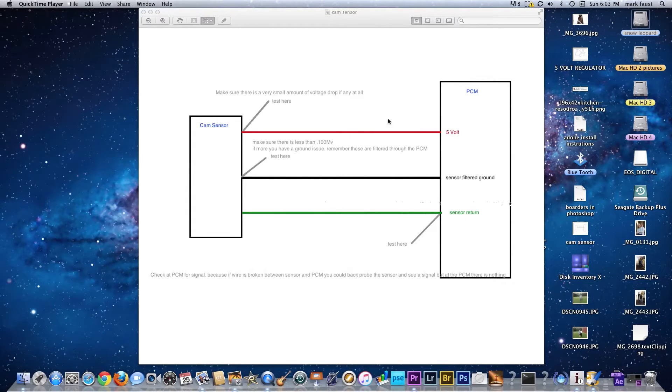Let's take a look at this diagram. What we have here is a PCM, cam sensor, 5-volt reference, filtered ground, and your sensor return.